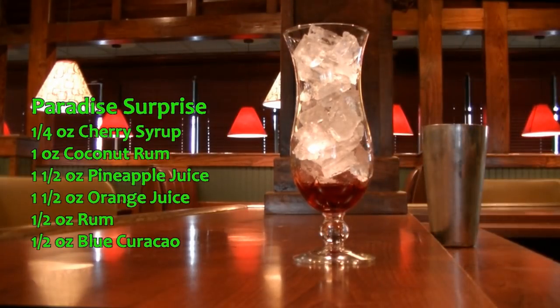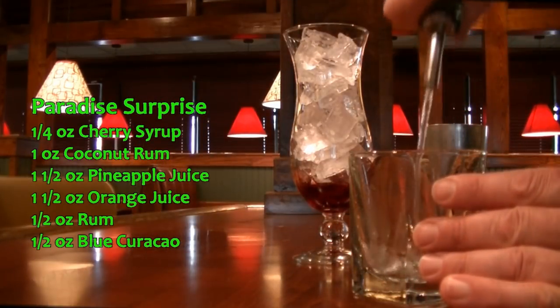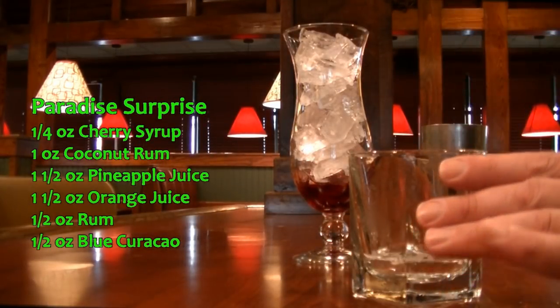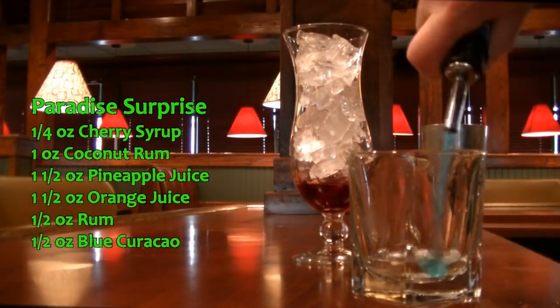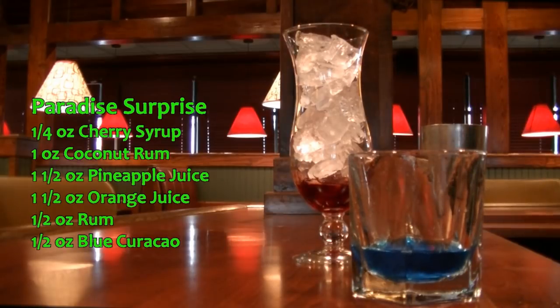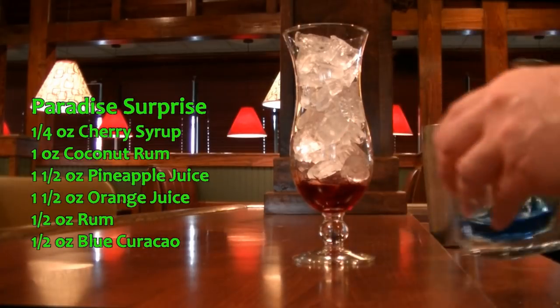Then in a glass, we're going to prep the first item, which is going to be a half ounce of Bacardi and a half ounce of Blue Curacao. We're going to give that a nice stir to incorporate everything and put that on the side.